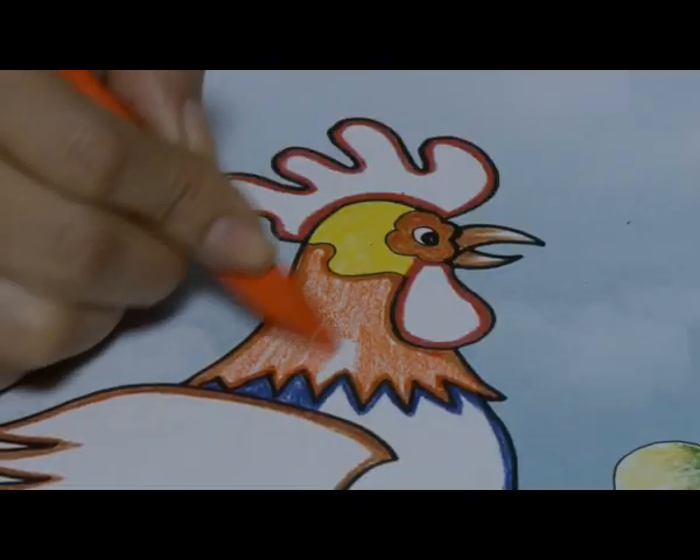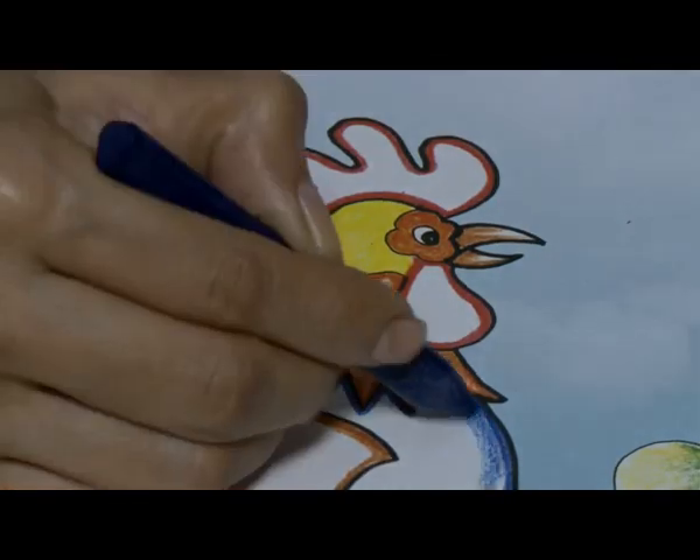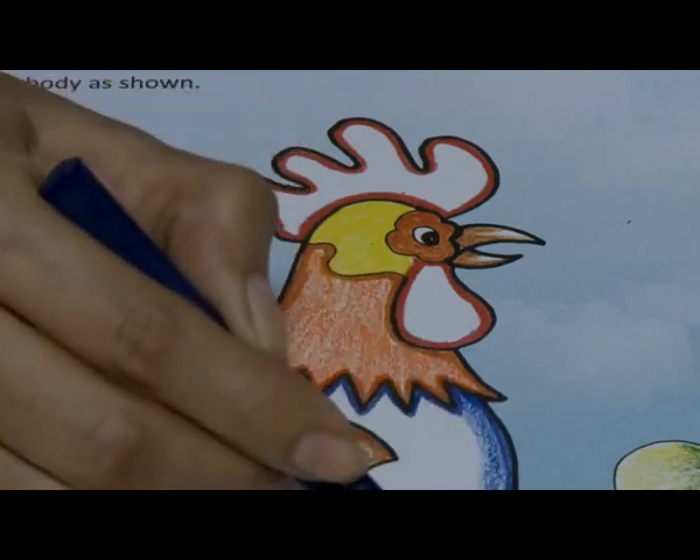First, color the rooster with different colors like green, orange, blue, red, and yellow.